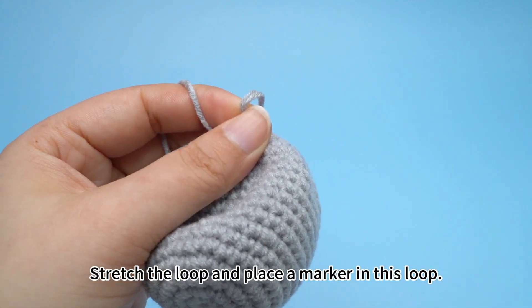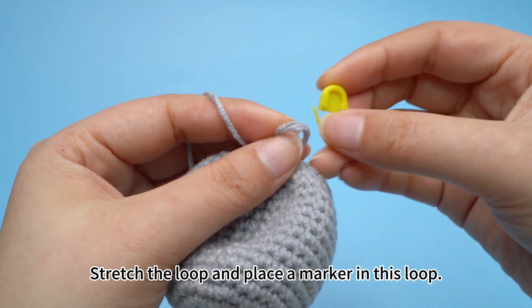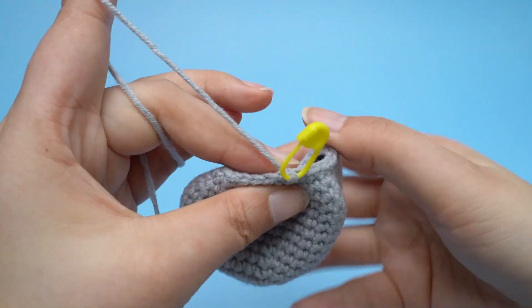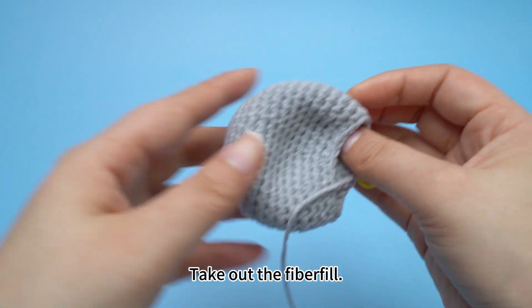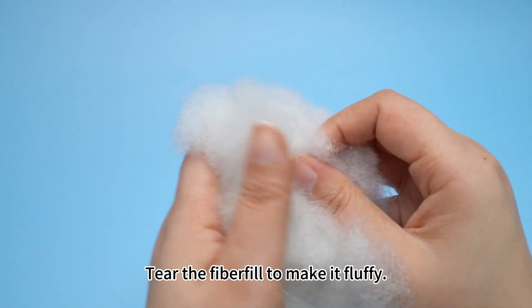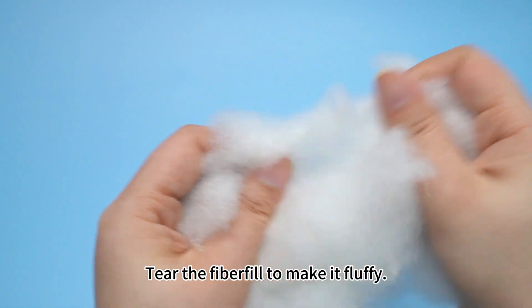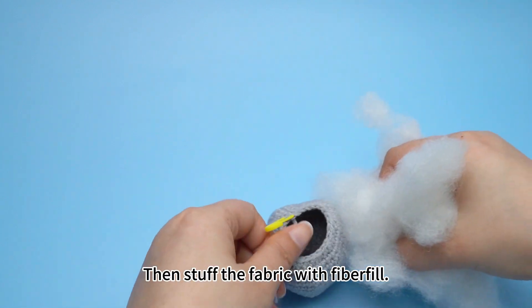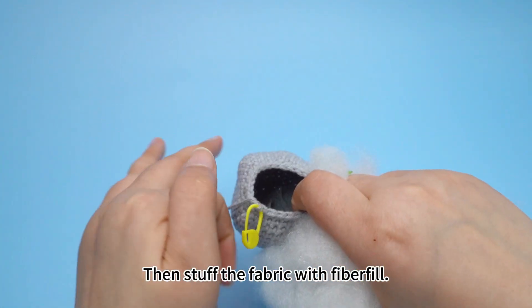Round 17 is done. Stretch the loop and place a marker in this loop. Take out the fiberfill. Tear the fiberfill to make it fluffy, then stuff the fabric with fiberfill.